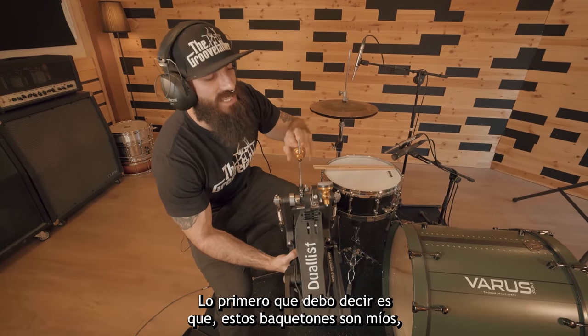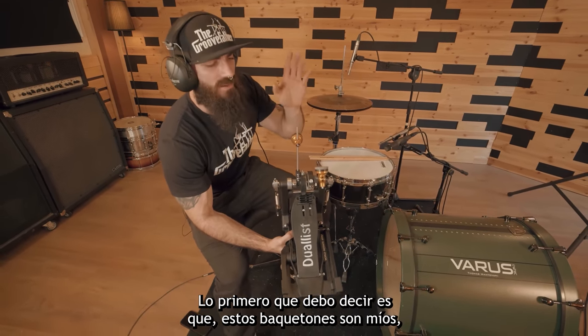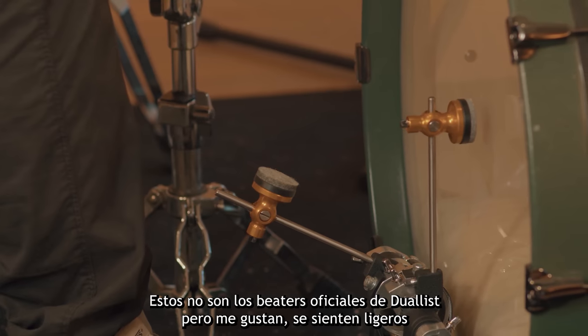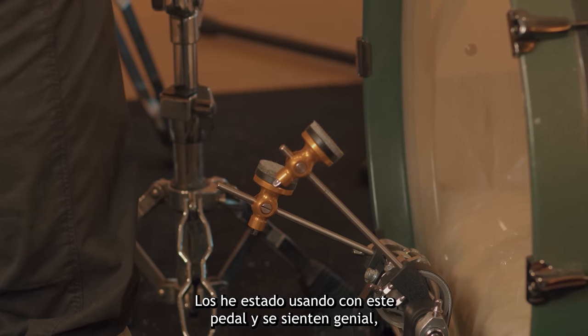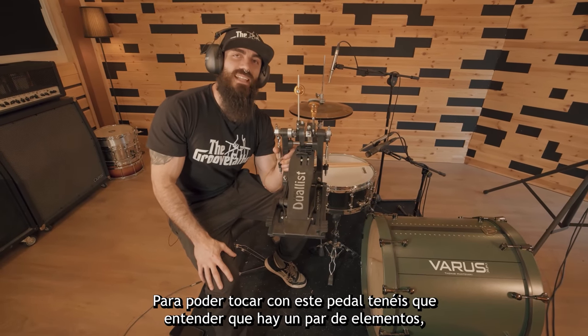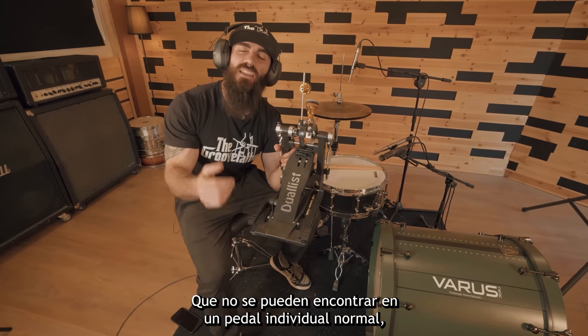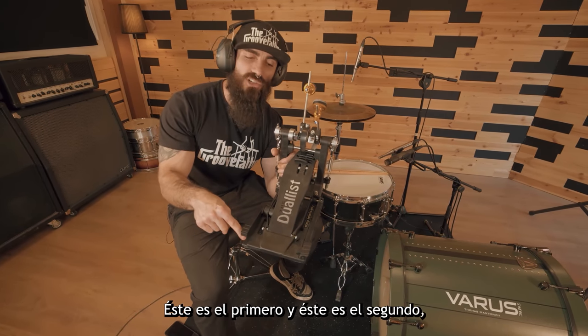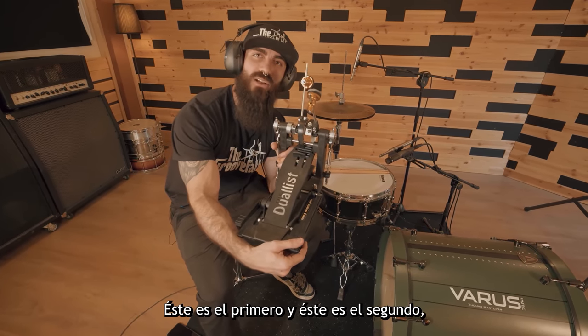The first thing I must say is that these beaters are mine — these are not the official Dualist beaters, but I like these ones. They feel light and I've been using them on these pedals and they feel great. Now in order to play these pedals, you've got to understand that there are a couple of elements that you will never find on a regular single pedal. This is the first one and this is the second one.